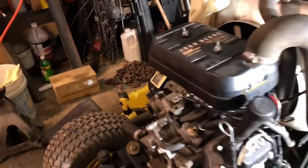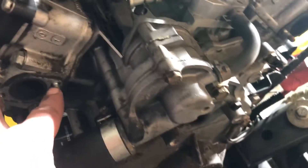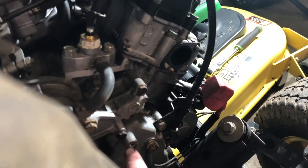So this is what it's going to look like once you have the hood and the muffler off. I put that muffler shroud over there - that can be a pain. For the muffler, there's these two on each side and then there's two on the bottom there.